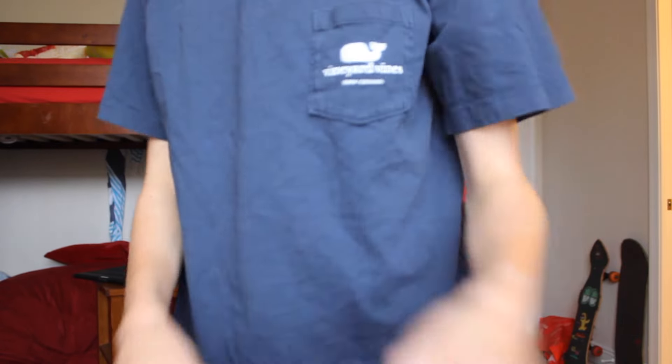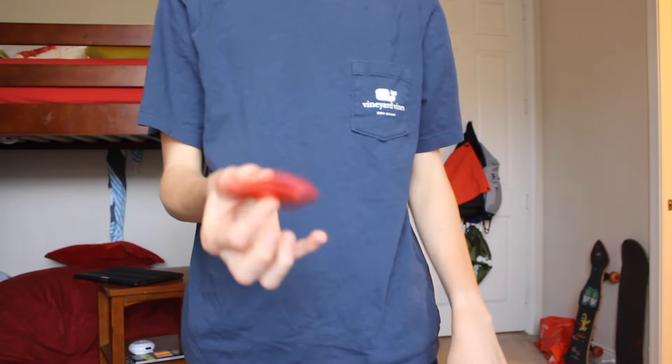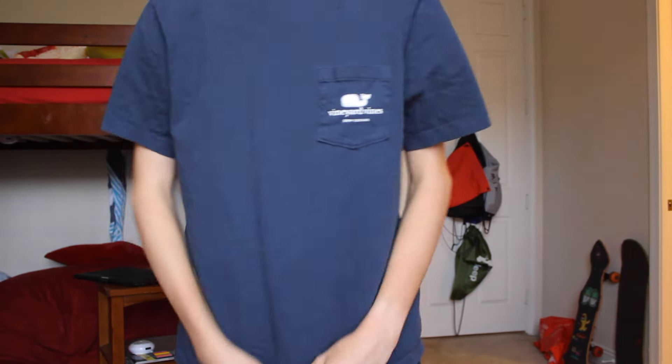I probably can't do it with that one, but I'm gonna try to do all three fingers with this one. Can you see that? I gotta get it in the right angle so the camera can see it. You see that? I did it — play it back in slow motion!